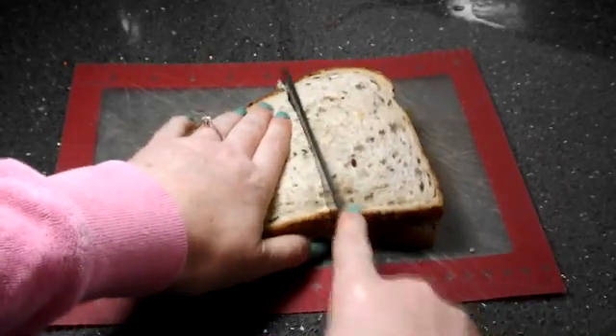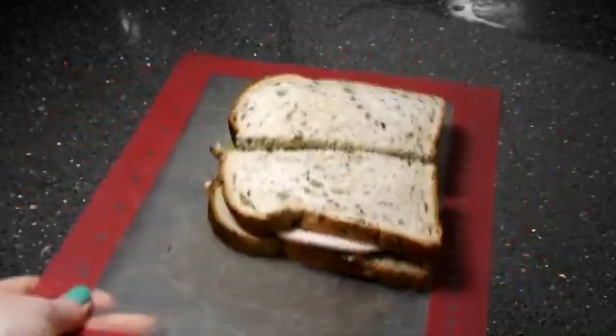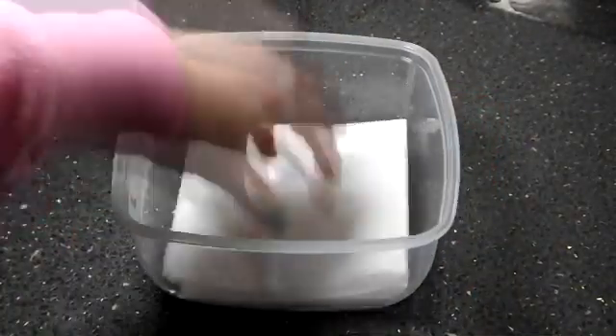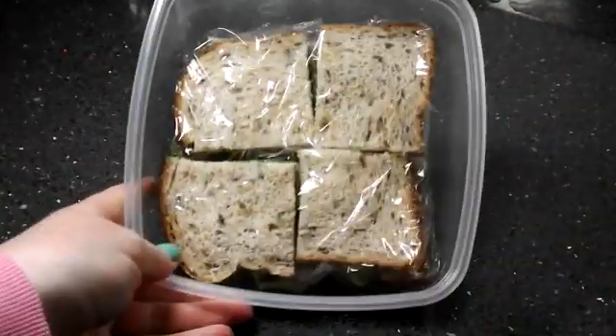Next you're going to cut it up into small pieces, and then pop that with some kitchen roll into the lunchbox.